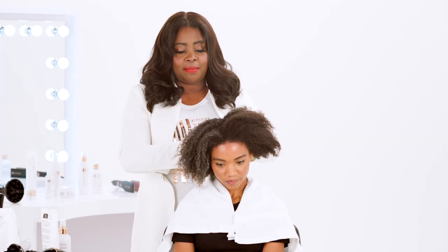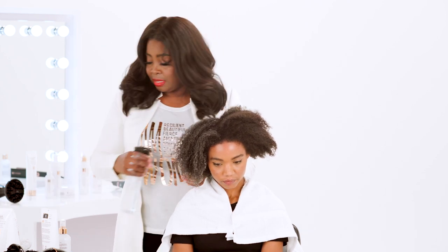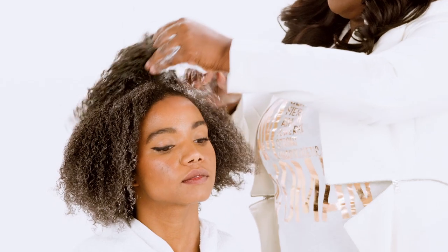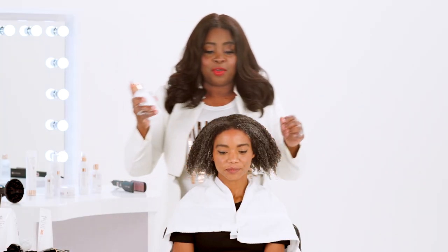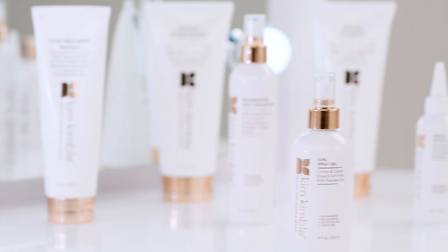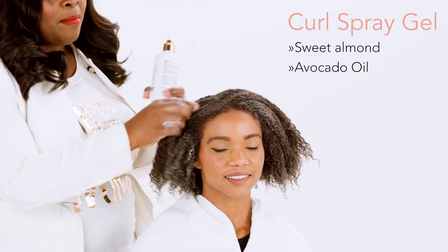I'm taking my time and doing it section by section because I want to make sure the product penetrates through the hair and it's evenly distributed. Now I'm going to use some Curl Spray Gel, which has flaxseed in it — it's a liquid gel but very moisturizing.